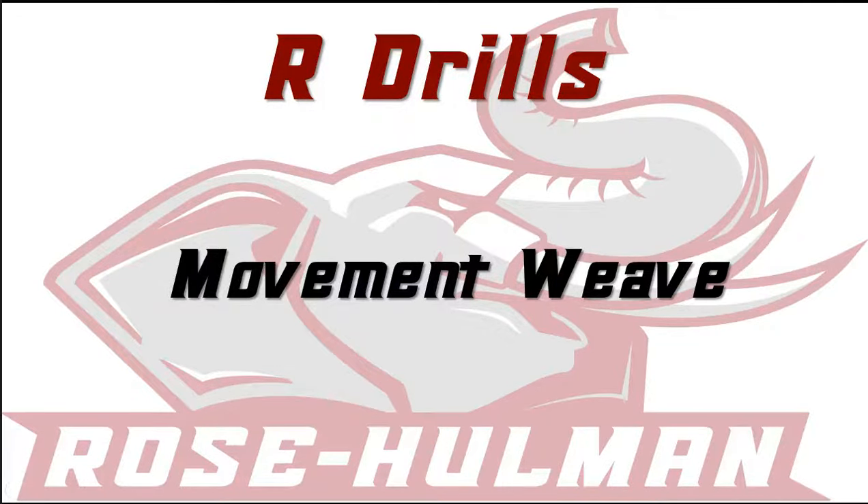Today I'm going to talk about our movement weave drill that we do every single day. Being a three-man front, we have to be perfect at moving left and right and laterally. This is what we work every single day on the D-line.